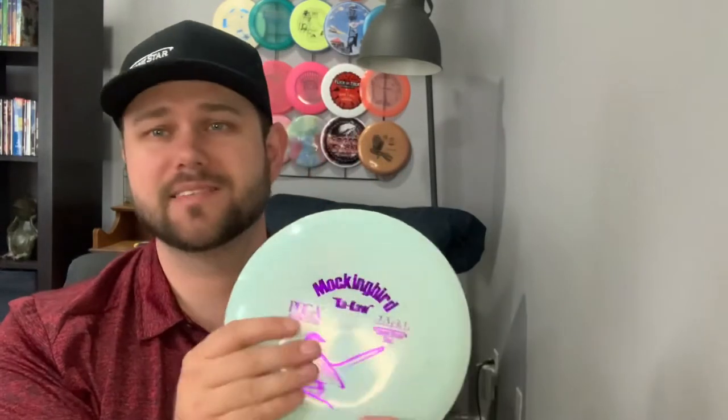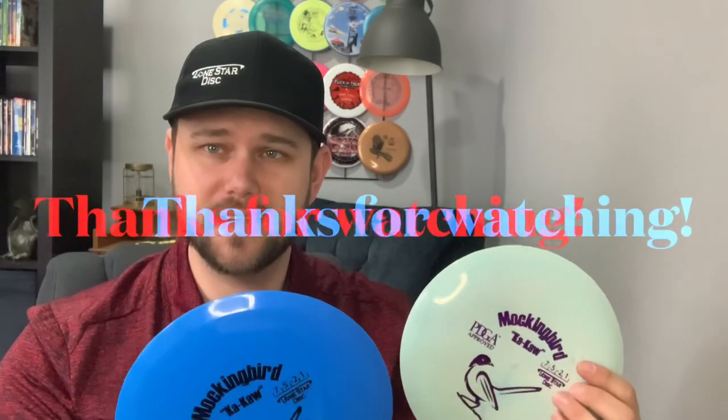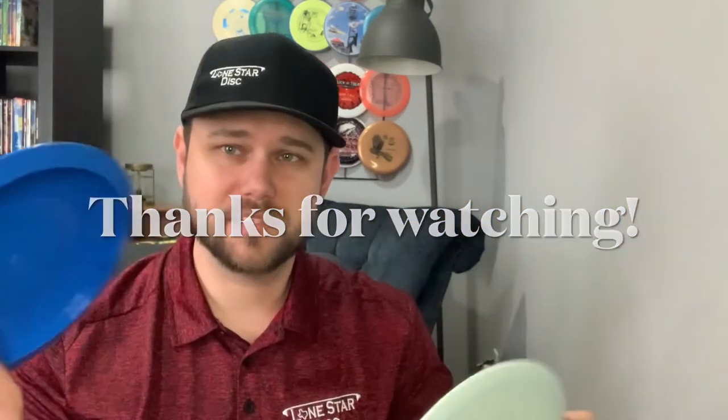I'm trying to figure out where it would slot in my bag because I'd normally throw a forehand on a lot of these holes, but overall it had some really good lines. I gotta say the Lone Star plastic — I keep liking it more and more. The Alpha is a little stiffer and feels good on nice warm days, but the Bravo is really gummy and when you need something to stick a little quicker it feels great as well. Hopefully you guys check one out if you think it's something you might enjoy. Thanks for watching and have a great day.